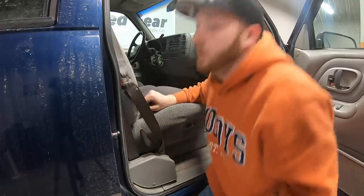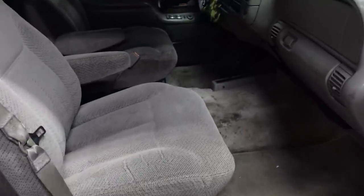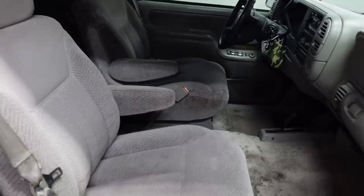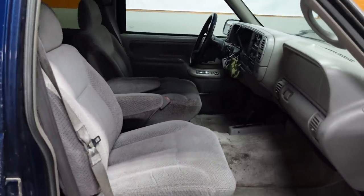Once I've got the two holes drilled for the driver's side seat, basically everything fell into place and it looks just like a factory truck. And even though I don't even have the console in there yet, it looks a million times better than that old raggedy split bench seat with the flip-up console.